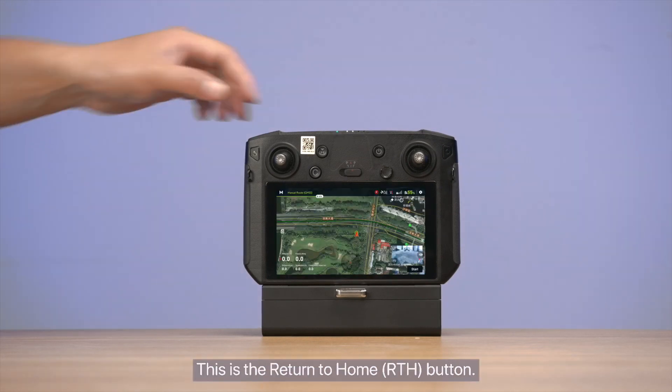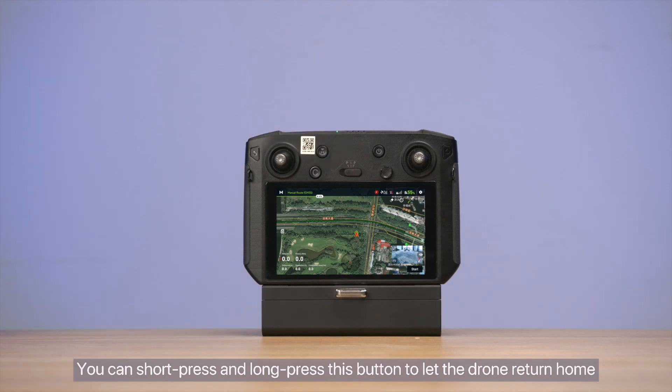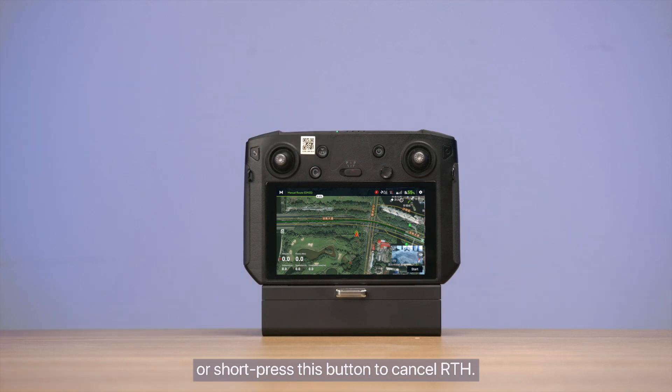This is the Return to Home RTH button. You can short press and long press this button to let the drone return home, or short press this button to cancel RTH.